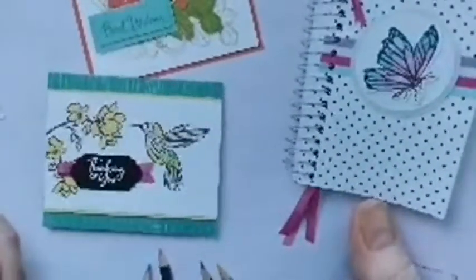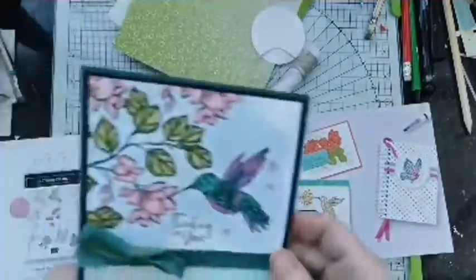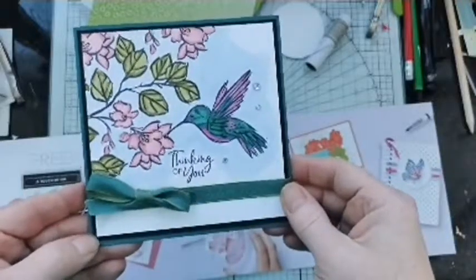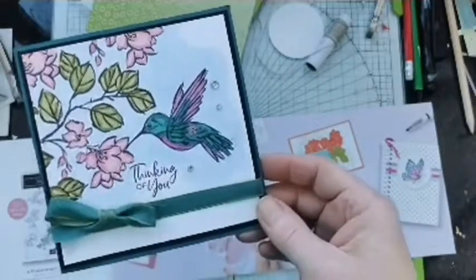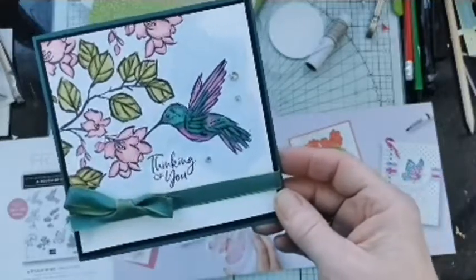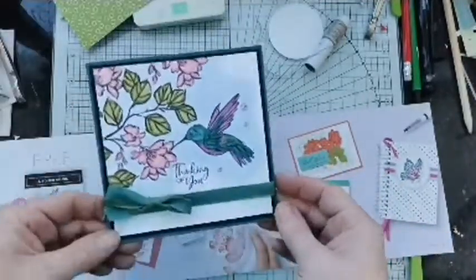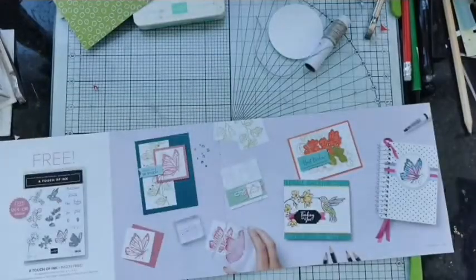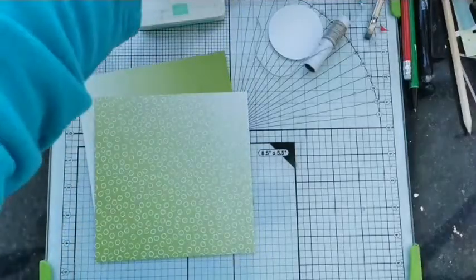It's a big stamp set with big images. You get the set of stamps that gives you the detailed line drawings, and the set that gives you the infill, plus some nice sentiments. There are really nice samples in the brochure — I love that little notebook with spotty paper. Here's one I made earlier, which is getting quite a bit of interest on Pinterest. I did this for a blog hop a couple of weeks ago, and I have a Pinterest board with a hummingbird section, because hummingbirds come in such beautiful colours.